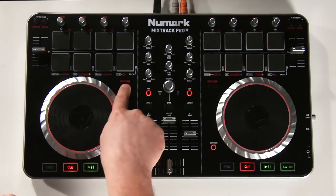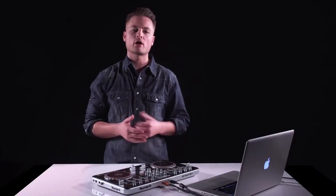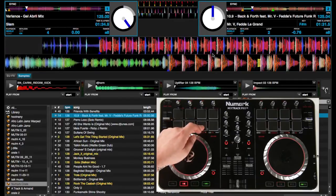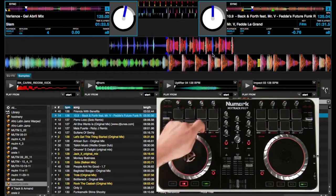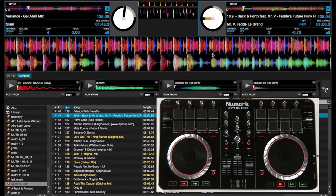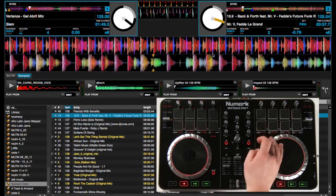The third mode of the lower pads is cue mode or hot cues. To engage hot cues, press down the shift button and the pad labeled cue. You can see that all three pads are already illuminated because the hot cues are already loaded — one at the intro of the track, one when the kick comes in, and one when there's a little more music behind it. Now we can juggle the cues, and then press the play button when you want to keep playing. You can juggle from the other deck. Pretty much do whatever you want with hot cues — it's all up to you.